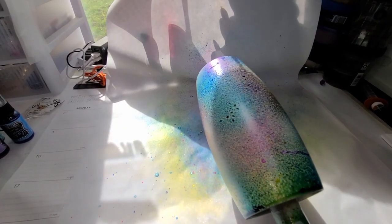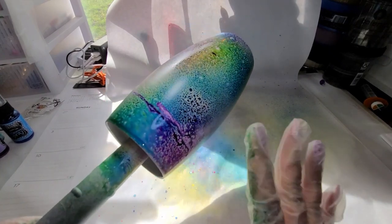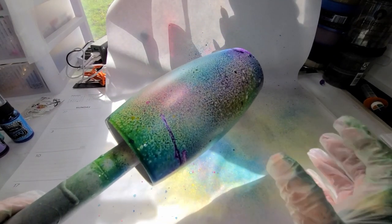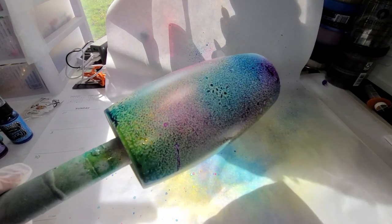Now I'm going to put this on my turner, let it turn for about 10 minutes without doing anything to it, and then I'm going to put the first coat of Fast Set on there to seal this in, and then we'll be back.